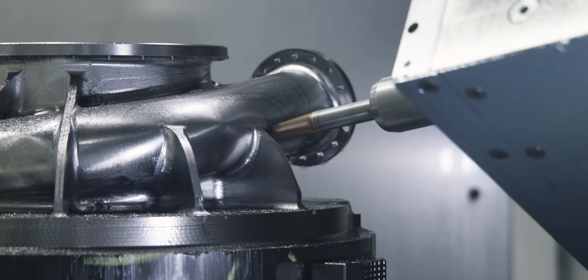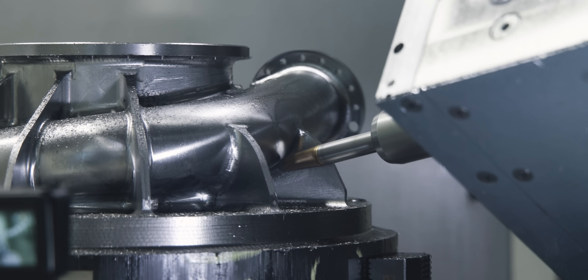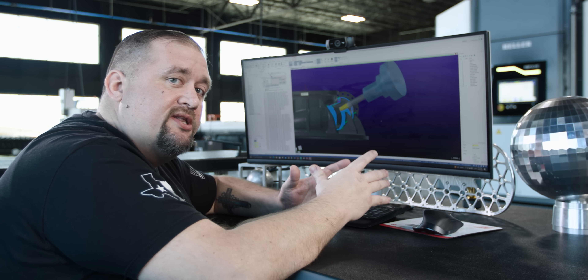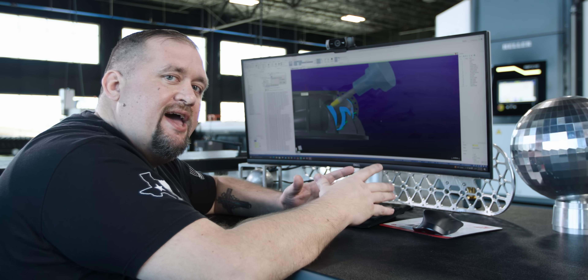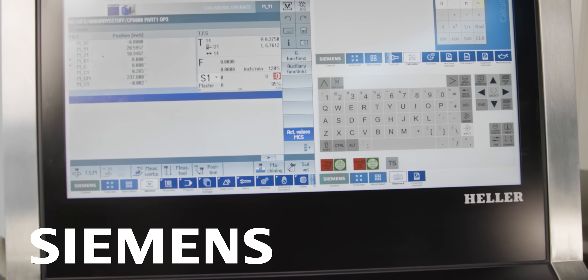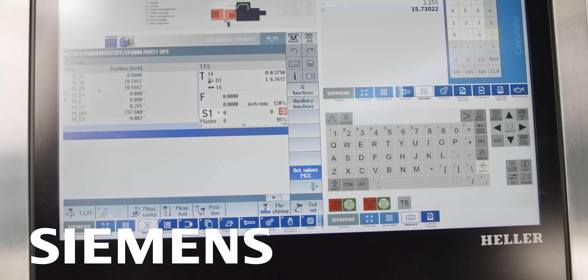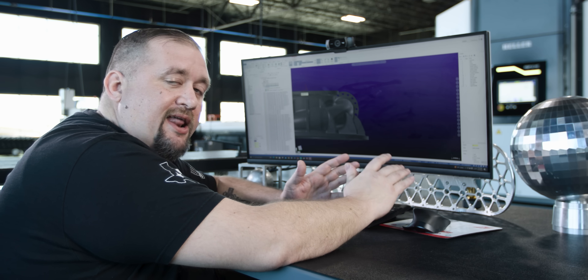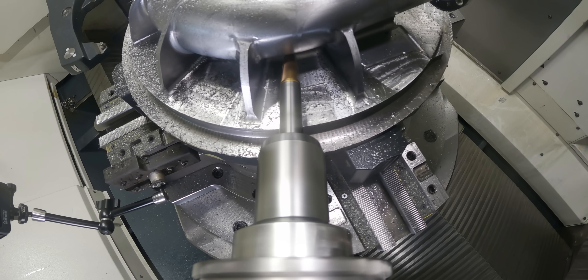With synchronous five-axis milling, you're usually not going to get as good of a surface finish as you would with 3+2, because with the two additional axes moving, you're going to have less rigidity. But thanks to our Siemens control, we're using Cycle 832 smoothing settings, and we have it set to finishing with a tolerance of 5 tenths and an angular tolerance of 1 degree. Yeah, Siemens!